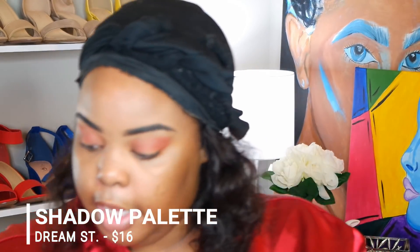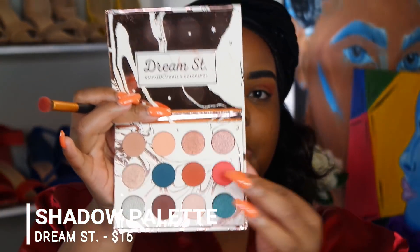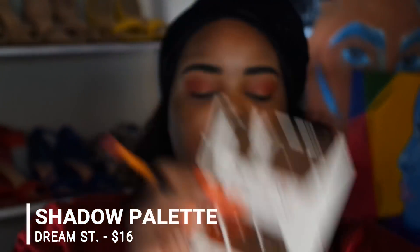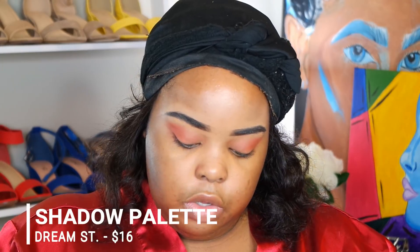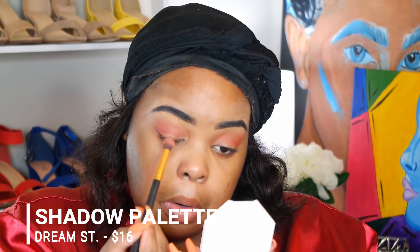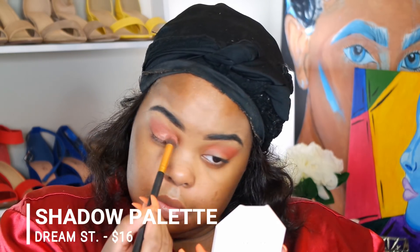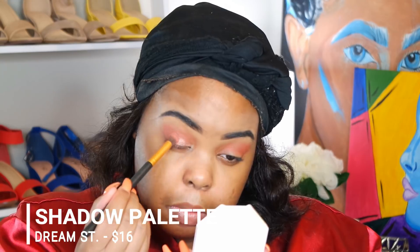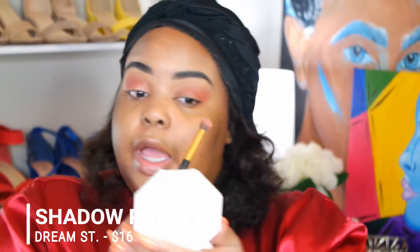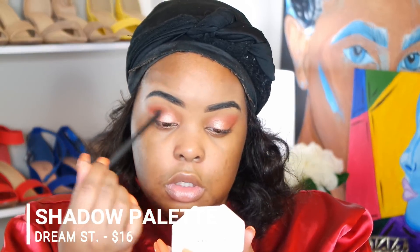I'm actually pretty basic with eyeshadow — I do not do the most. I'm looking at Magical and Shooting Star, two shimmer colors. I'm gonna go with Shooting Star, and if I don't like it I'll go on top with Magical. Oh my gosh, it's so subtle and that's basically my makeup when it comes to eyes. I'm not gonna put anything extra on here, I'm just going to blend it out.